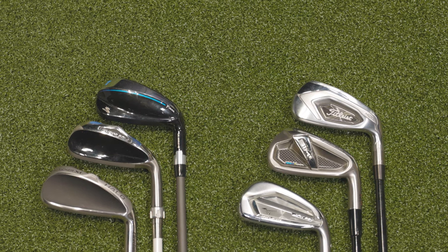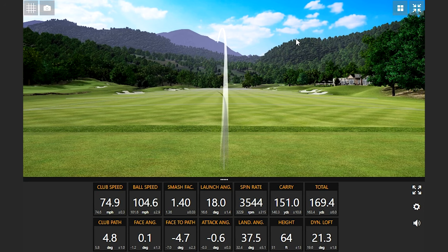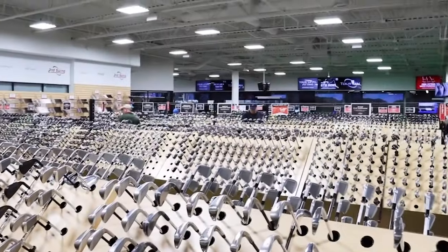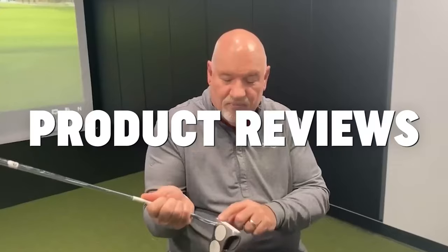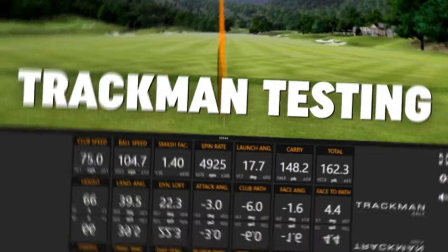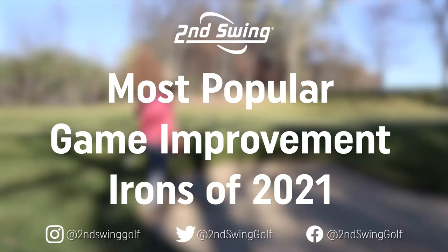Do you need max forgiveness in your irons? If so, this comparison will help you choose the right irons for your game. Hey golfers, it's Thomas Campbell, Master Club Fitter at Second Swing. Today I'm joined by Skylar Kistler, and Skylar's going to be doing some equipment testing for us today.